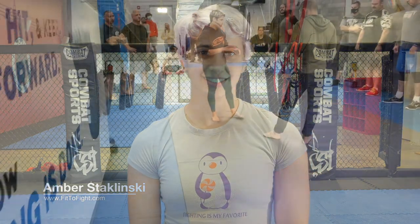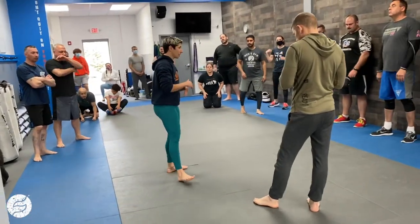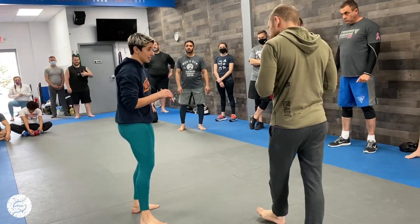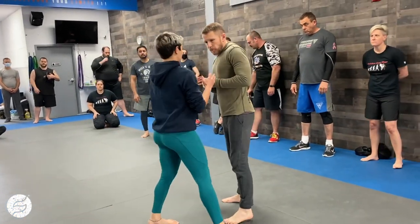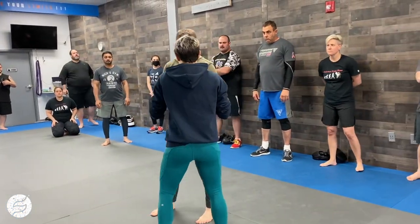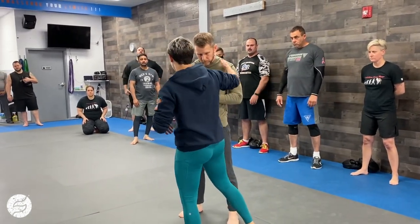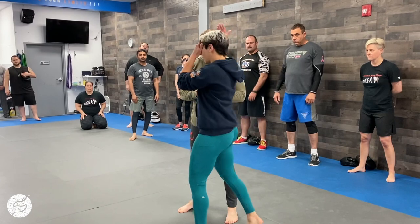Hey, this is Amber Staklinski with Fit to Fight, and this is your Fit to Fight Fix. So we have power slap as an entry. We're going to enter into that single necktie kind of clinch work that we did, and it's going to be the exact same mechanics in terms of getting outside of the elbows. My hip and shoulder are going to move explosively and violently, but instead of looking to slap the side of his head, I'm going to take my forearm and crash it into his neck.